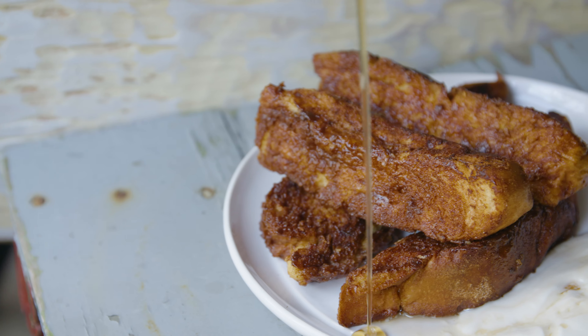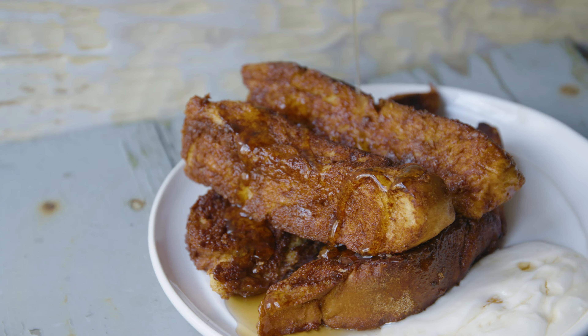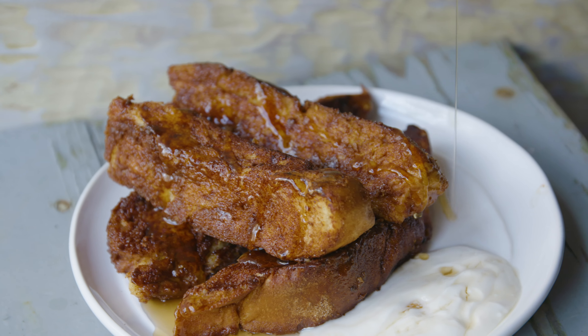Hey guys, Eitan. Welcome back to our channel. So today we're making a super delicious but not that hard to make breakfast that all people of all ages can make — whether you're a kid, a teen, or an adult watching. This is a breakfast for those days where you have a little bit of extra time and want something better than just a bowl of cereal. We are making French toast sticks with a maple dip. It is super delicious. Let's just get started.